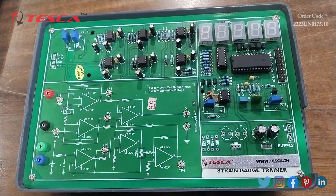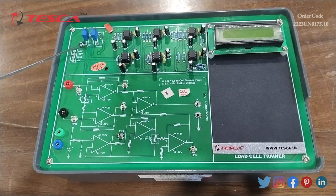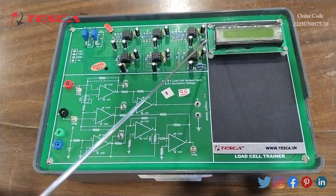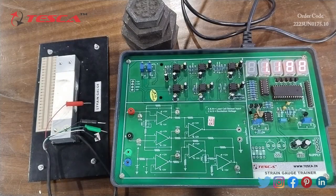Now I am going to give you an overview of the load cell trainer kit. In this trainer kit we also have an amplifier block, and these are the points where we can connect the load cells. This is the switch VR1, VR2, and this is the display where we can measure the results.